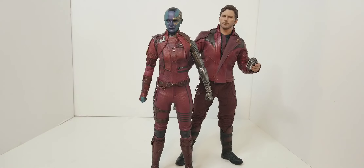Height-wise, I think she's right where she needs to be. She's not too overly tall like some figures have been, and she's not utterly too short — which has been a huge complaint with some figures, namely the Black Widow from Endgame. I think they stack up pretty well.